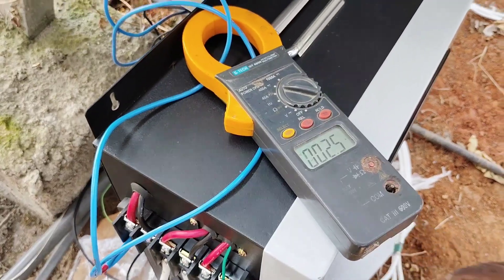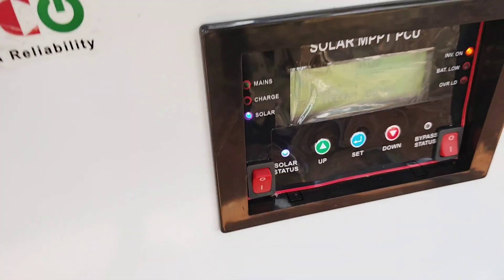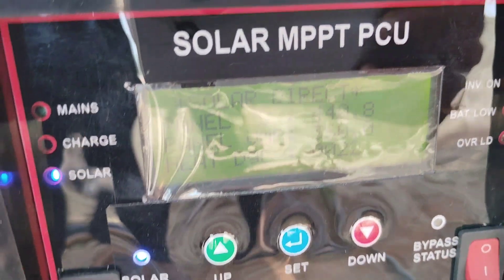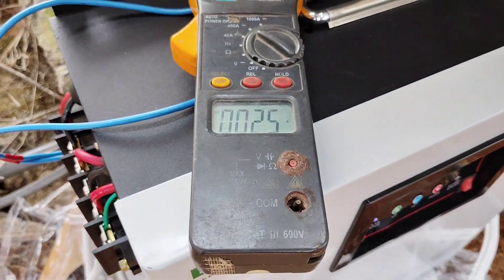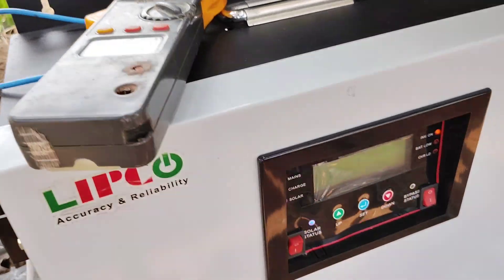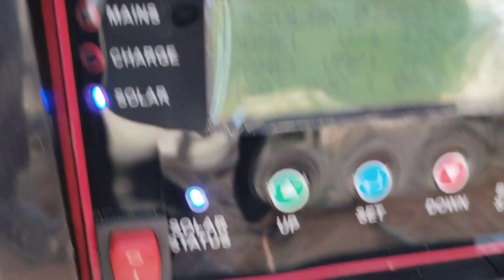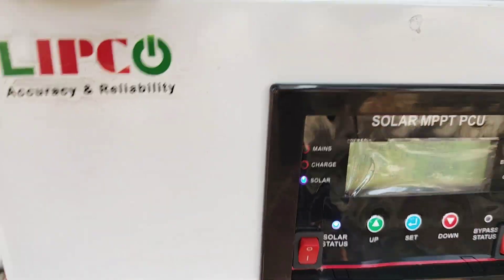This is the solar input current at 2.5 amperes. The display is looking dim because of sunlight. The load has started to run via this direct solar inverter — we can see the load is running.